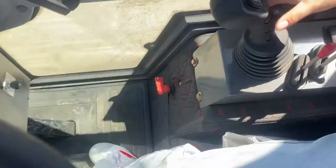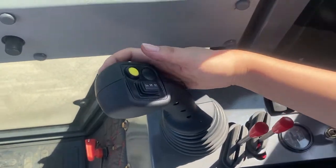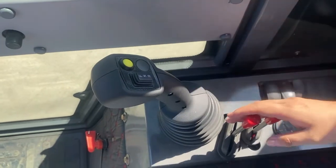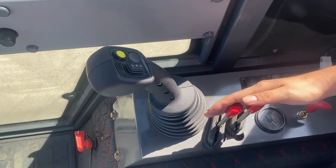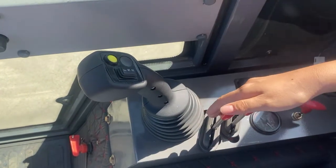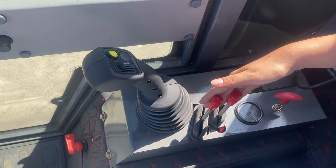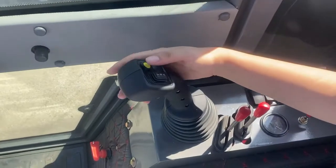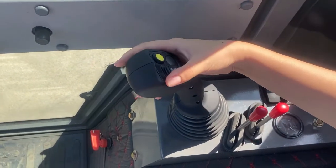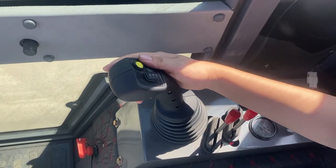You can see this part — this is the forward and the backward. And these two lever wheels, we can control the fourth hydraulic line. And we can also control the quick hitch to change the attachments. And you can see this yellow one — we can use it to control the high and low speed.